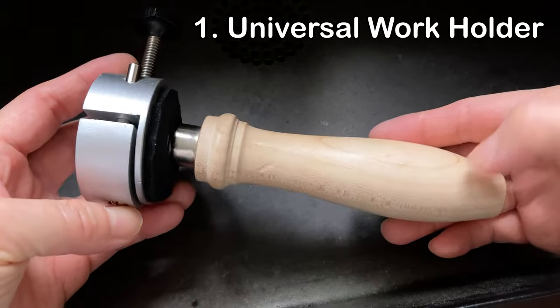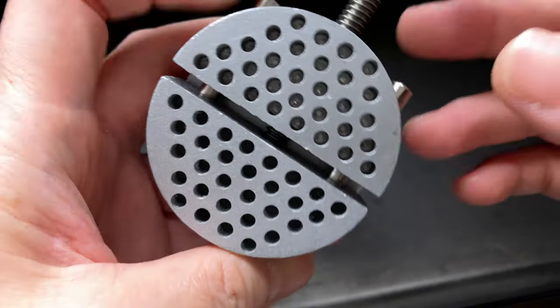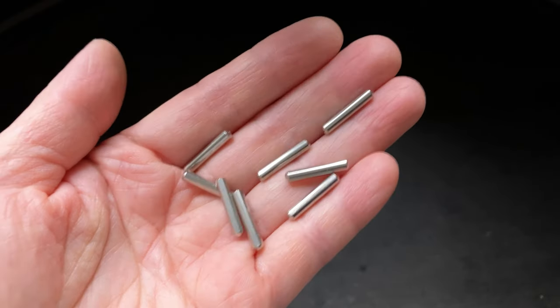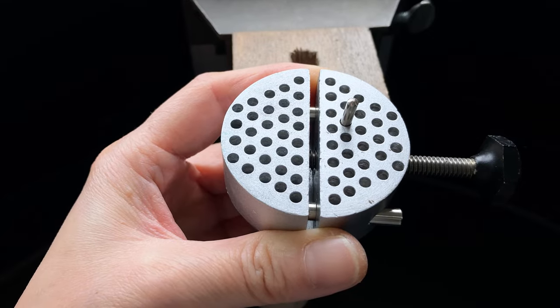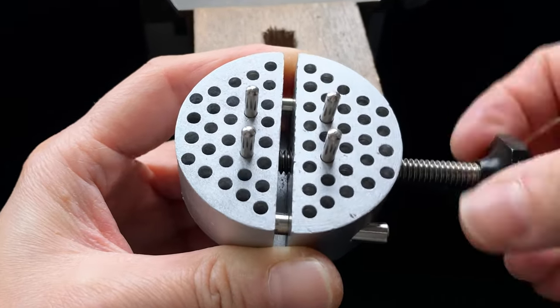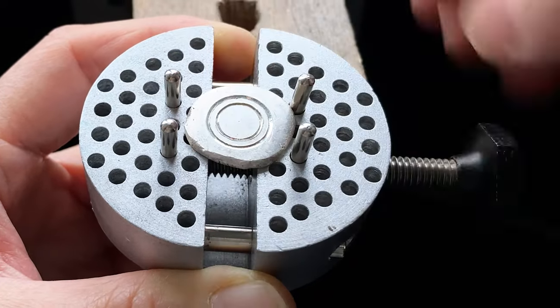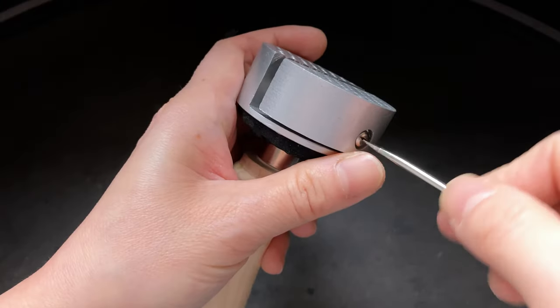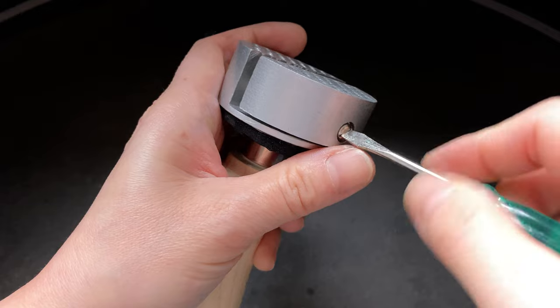The first one is the universal work holder, also called an engraver vise. I have one here — it costs 10 to 15 US dollars. There are 56 holes on the top and it comes with eight positioning packs. According to the manufacturer, it is designed for holding small objects that need to be engraved, carved, set, or filed. If I take this into pieces you will understand better how it works.